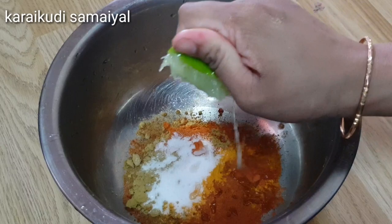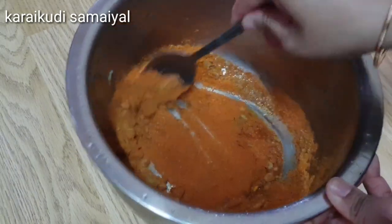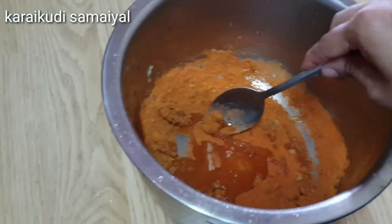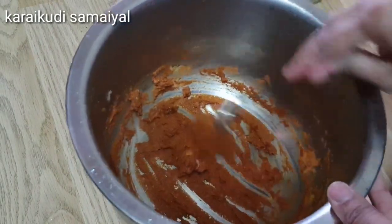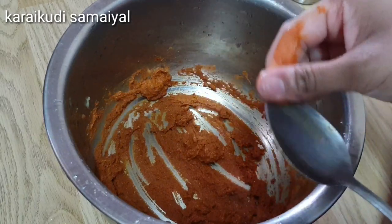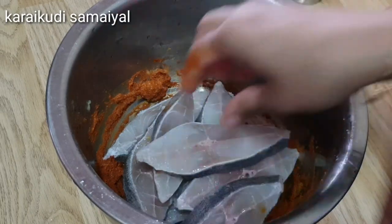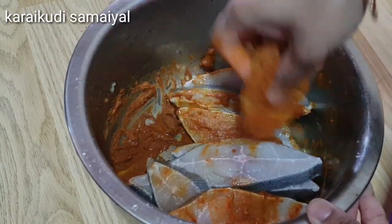Mix it well. If you don't have fish fry masala, the fish fry masala is not too strong — it is a little bit soft. Add a half spoon more, a little bit. Let's add a thick paste. Add the fish — about 10 pieces of fish.